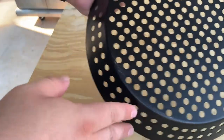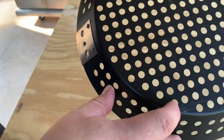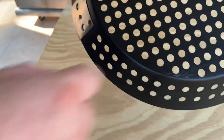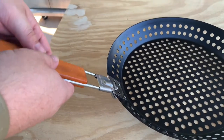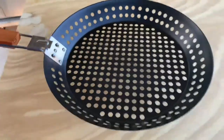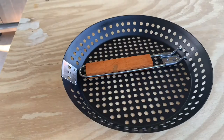The only thing I noticed is whenever I was scraping it against the grill trying to stir it like a frying pan, I did get a few little scratches. I did it multiple times and that's all it ever did, so I was kind of surprised. All in all, it worked great for $9.99 at Lowe's — I was happy. I recommend it; go pick you up one.